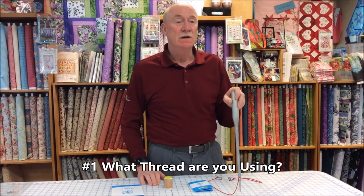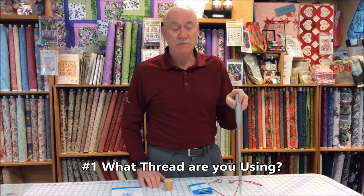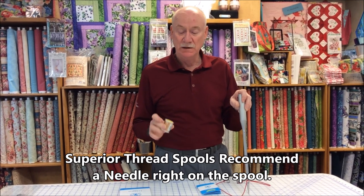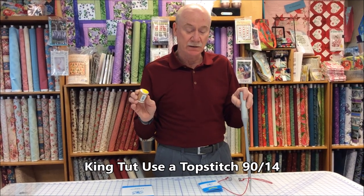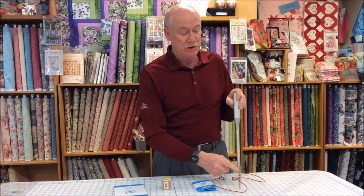The first thing I'll ask a customer is: what thread are you using for your project? They'll say, I'm using King Tut thread. King Tut by Superior Thread is a great company because they give you the suggested needle size right on the end of the spool. The King Tut thread, if you read the fine print, says use a topstitch size 90/14, and a topstitch needle has an eye that is twice as tall to allow that heavier thread to go through without shredding.